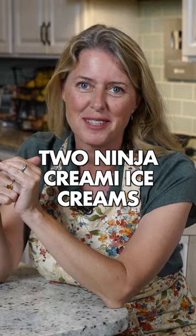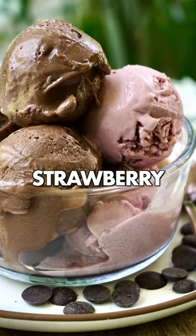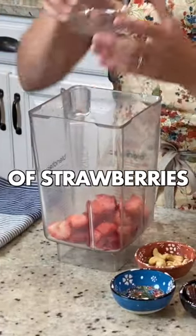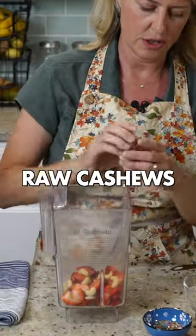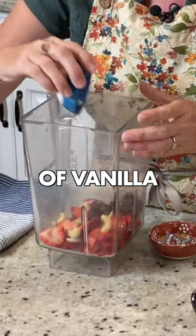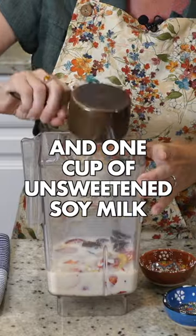Let's make two Ninja Creamy ice creams: chocolate and strawberry. We're going to start with the strawberry. I've got one cup of strawberries, one tablespoon of raw cashews, five pitted deglet dates, one teaspoon of vanilla, and one cup of unsweetened soy milk.